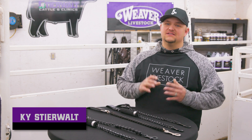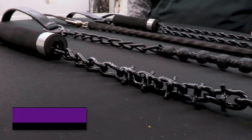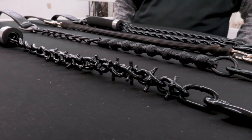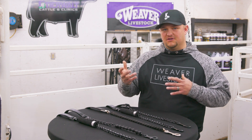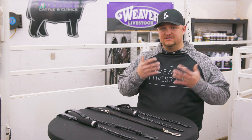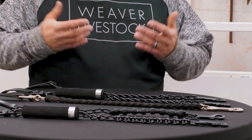One thing nice about today's industry is there's a lot of different options for lead straps. It used to just be one or two, but now we have all these different options. It's nice because there's different sensitivity levels in these cattle. I'd compare it to a different bit on a horse — some are harder mouth, some are lighter — and the cattle are the same way about their bridge of the nose and their chin. That's where we're going to differ in the differences of these.